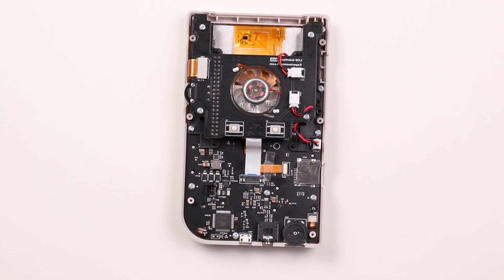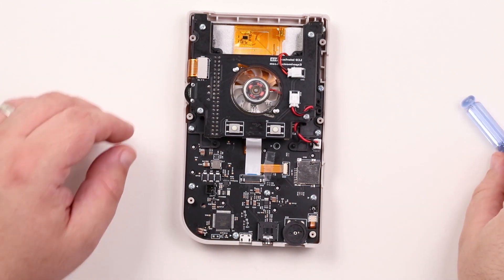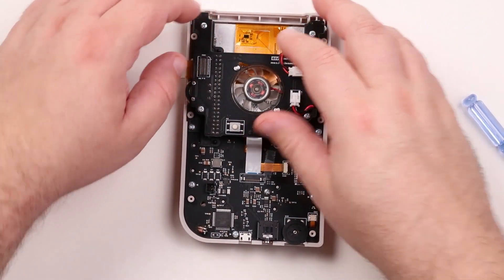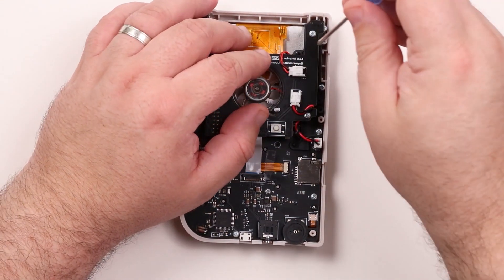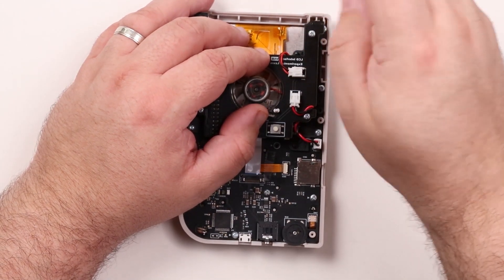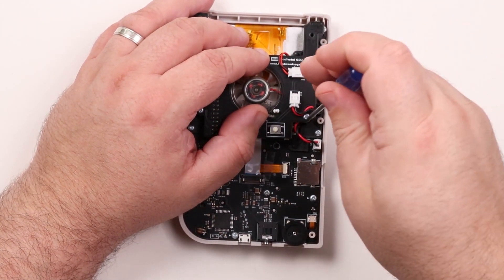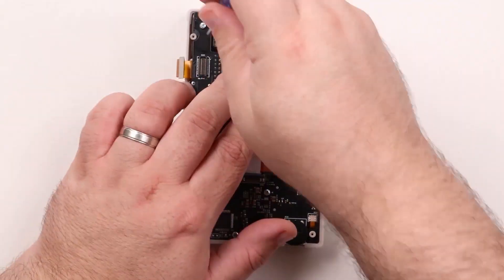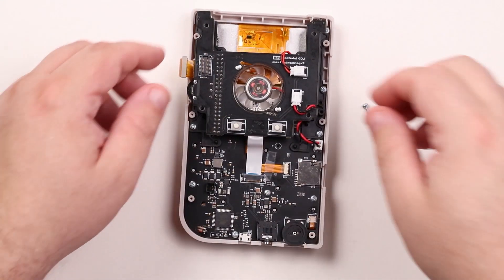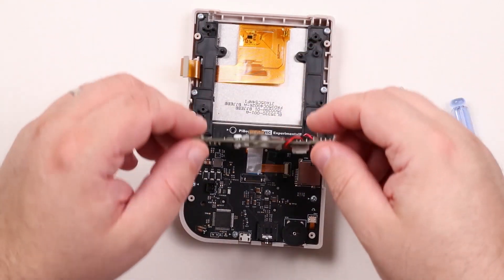Next the fan board must be moved out of the way. Gently lift up on the screen cable and remove it. Now using a screwdriver remove the four screws holding the fan board in place. Now that the screws have been removed, pull the fan board back and out of the way.